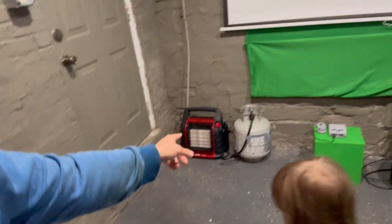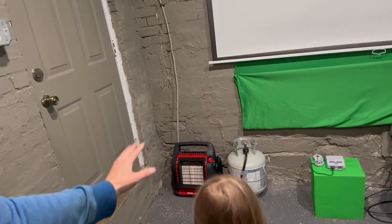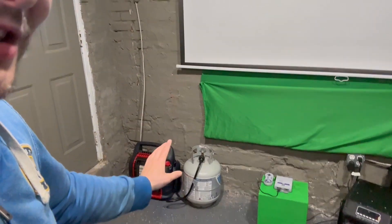I've been heating it with the Big Buddy heater here — it's a great heater and works well. It is propane, so it gives off a little odor if you run it for a long time, and you go through tanks a lot on really cold days in the 20s.